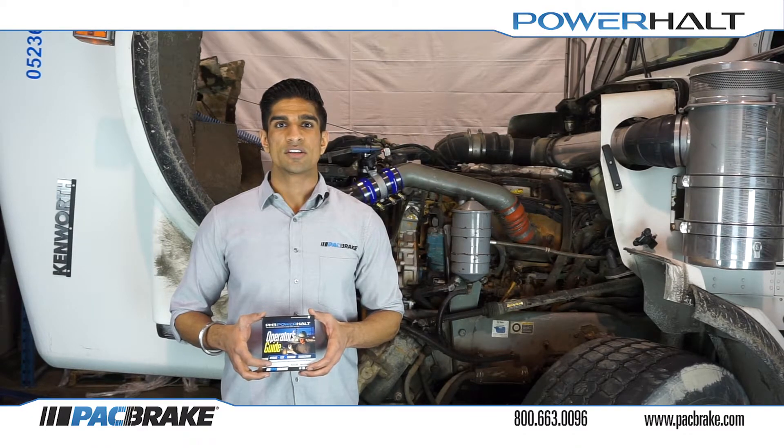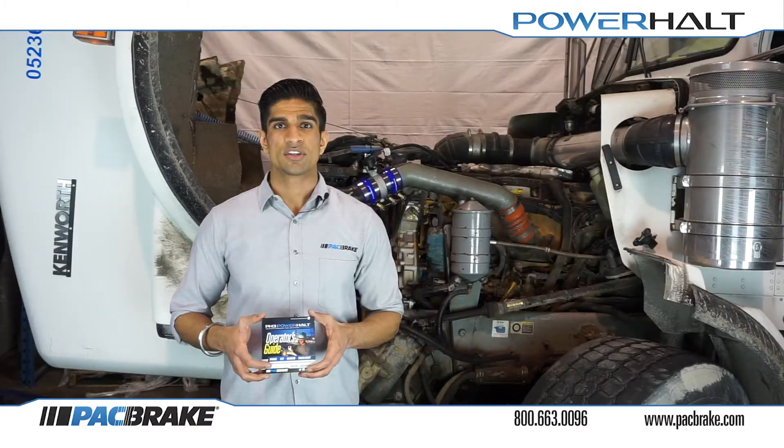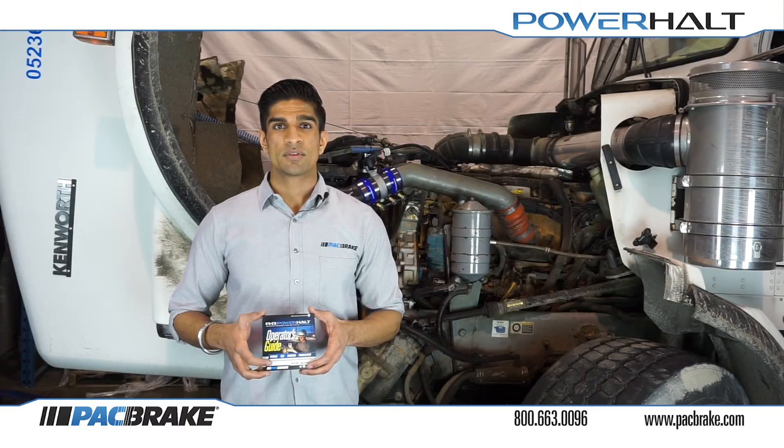And with that, congratulations! You have successfully installed your PH3 system. Please take the time now to review the operator's guide provided with your kit and familiarize yourself with the function of the shutoff valve. Take this and all other documents and provide them to the driver once you are done. It is now time to program the system. Refer to our programming video for more information. Thank you for watching.